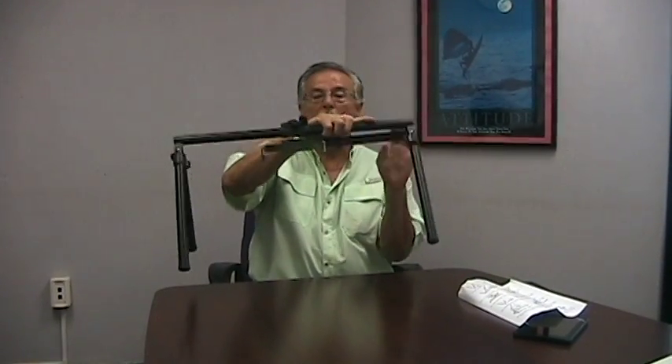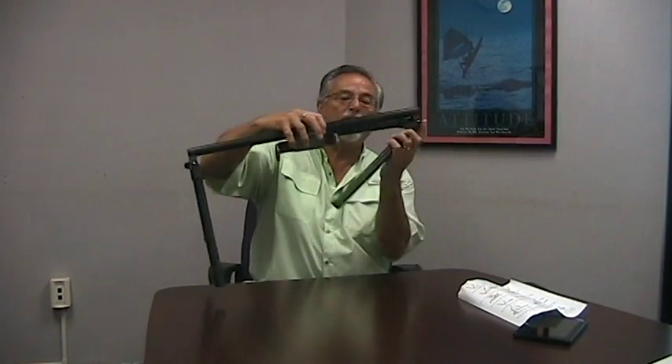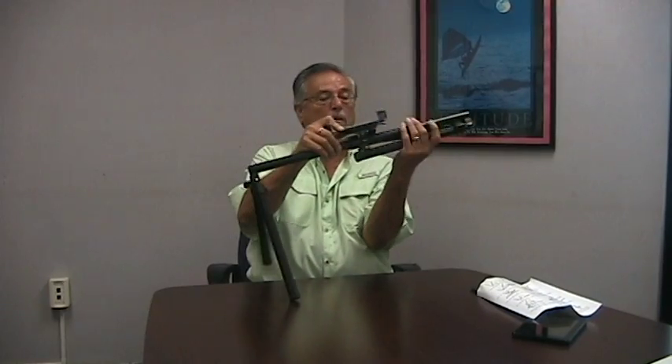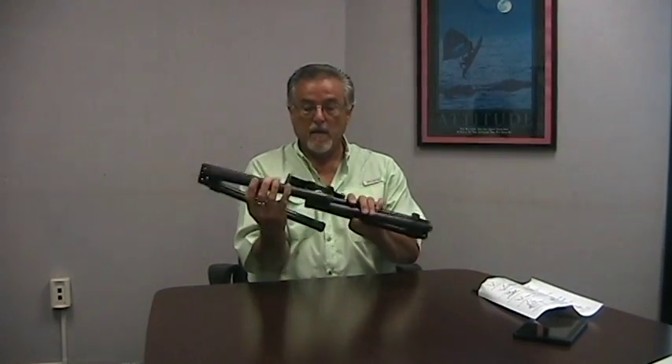We're back with the A-frame bed stand. You saw how easily the legs drop down. Just to demonstrate how easy they are — there is a little lever here that you lift up and turn. Lift up and turn. Same thing here. Both of these go up, and when you're in bed and you're setting this up, it's very easy to manipulate. Let the legs drop and you're ready to go.